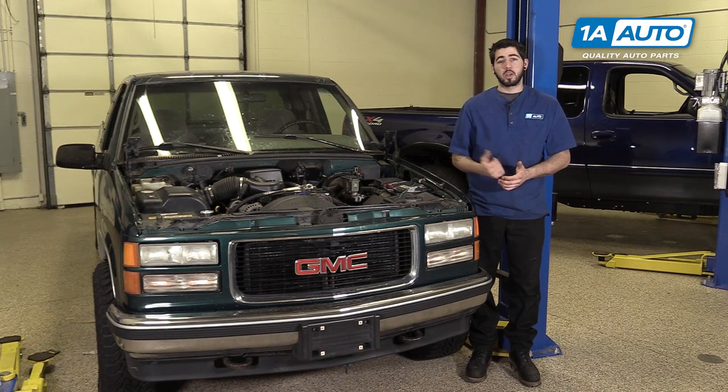In this video, we'll be working with our 1996 GMC Sierra. We're going to show you how to remove and replace your power door lock actuator. We're doing this on the passenger side, but the driver's side will be the same. If you like this video, please click subscribe. We have a ton more information on this and many other vehicles. And if you need this part for your truck, you can follow the link down in the description over to 1AAuto.com.